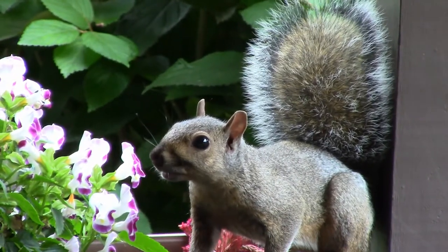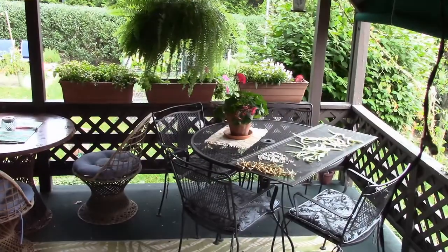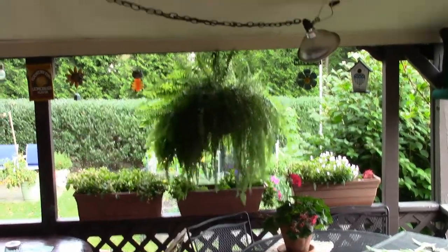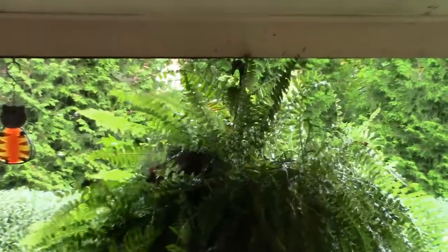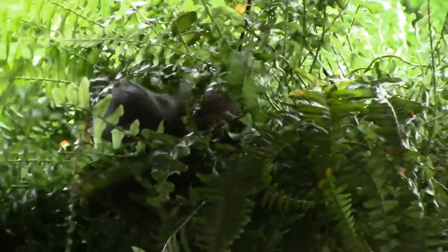Wow, he's not — I don't recognize him. This guy's way, he's made himself way too comfortable. I bet he's got a nut buried in there. I've never seen a squirrel in a fern before.